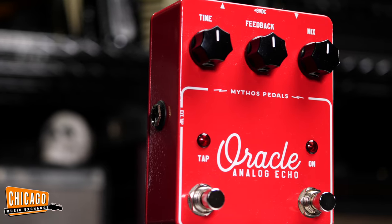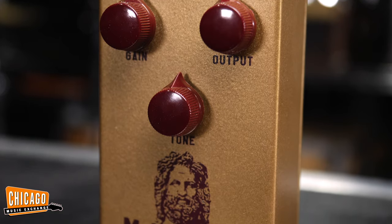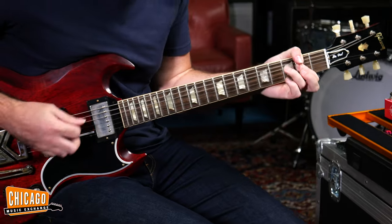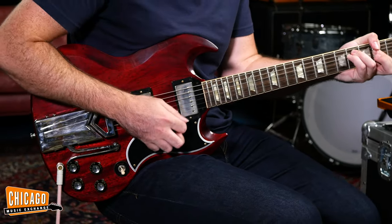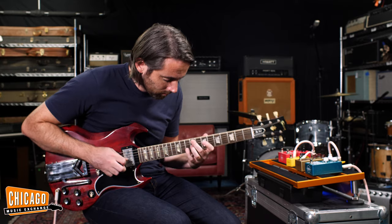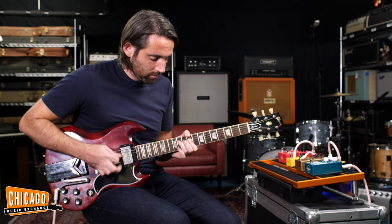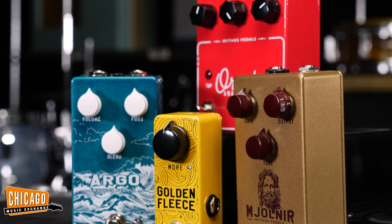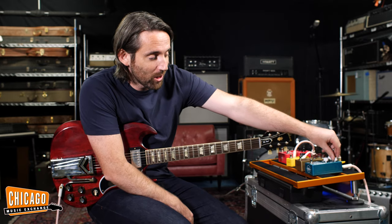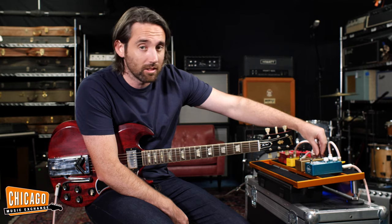We're now going to look at combining a few of these pedals, which is always fun. Let's try the Mjolnir — I'm going to turn the gain down a little bit — and put on the Oracle. It kind of makes sense to try them together. It's always fun to be a little bit silly, so I'm going to try all these pedals at once. Blend all the way up, fuzz all the way up, gain all the way up — naturally.